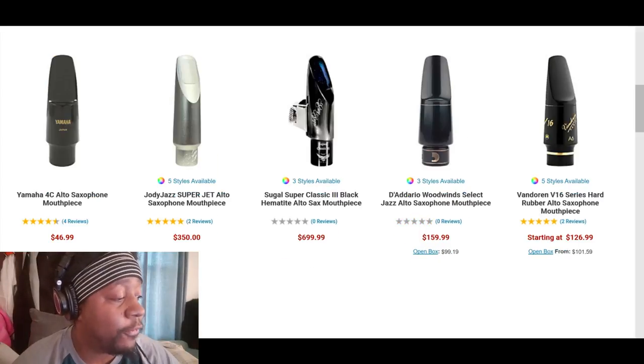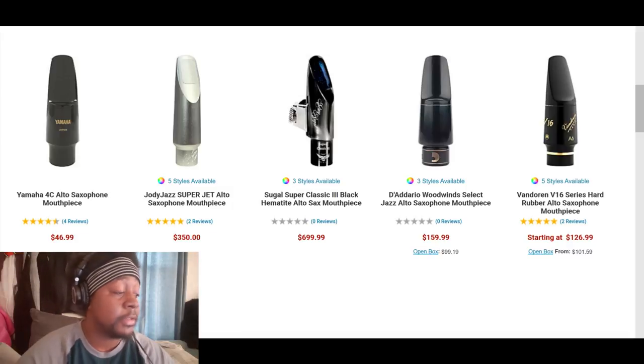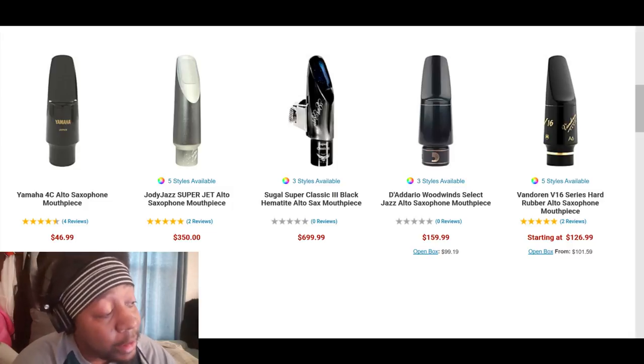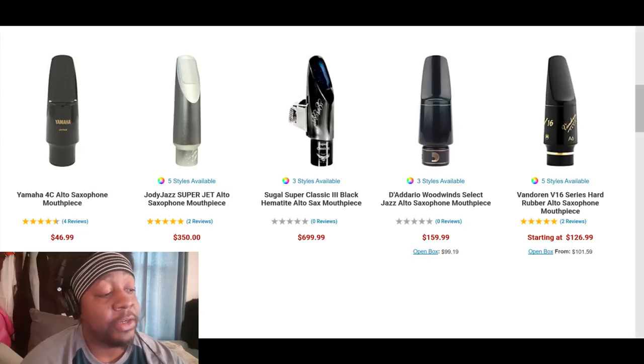Here we have one from Gary Segal at $700 — very exclusive mouthpieces, and he can customize them for you; check out his webpage. I have a Super Jet from Jody Jazz here. We also have the classic Yamaha 4C at $46 — that seems high; you can get these for cheaper. You can go a long way with an inexpensive mouthpiece. There are some more Vandorens in the $120 to $130 range, and I'm probably going to pick up a Vandoren A5 pretty soon.